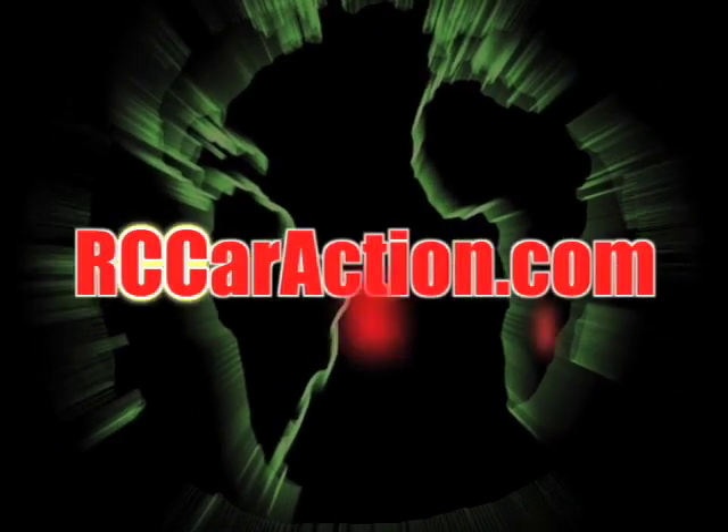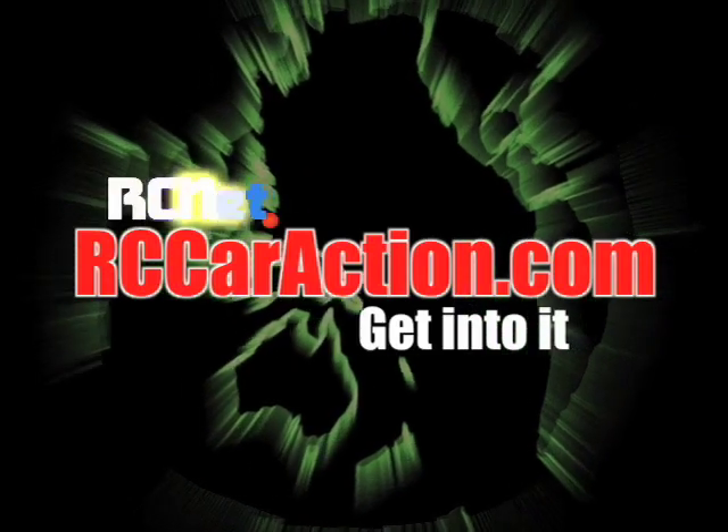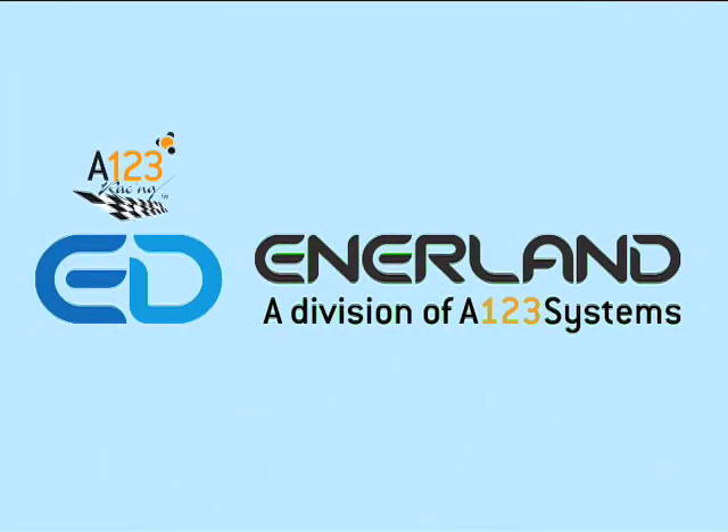Your number one RC information source. rccaraction.com. Sponsored by Enerlind.